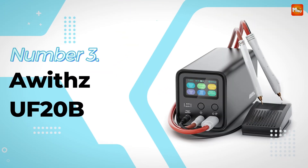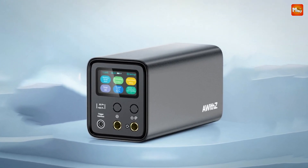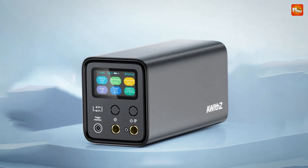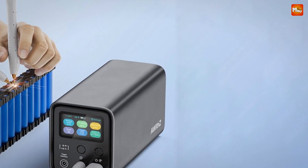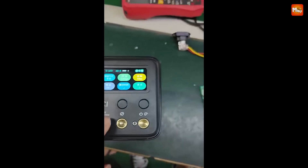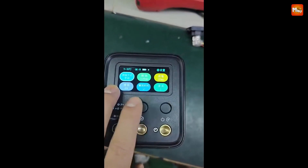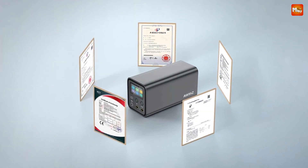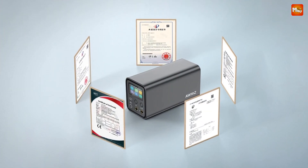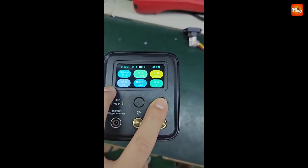Number 3: the AWIS UF-20B Battery Spot Welder. With the new Faro capacitor, you can achieve strong welds on materials up to 0.4mm thick. That means you can work with copper, nickel plating, pure nickel, steel, and more — all with precision. With millisecond energy gathering and a dual pulse feature, this machine ensures your welds are not only strong but also incredibly efficient.